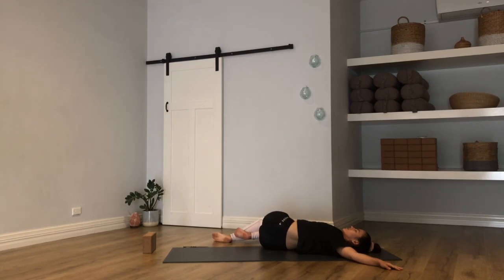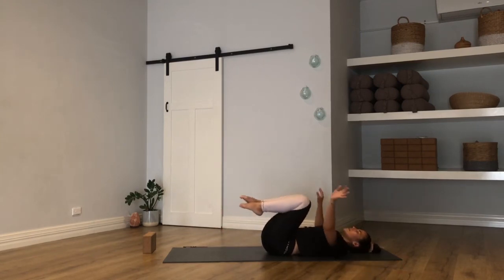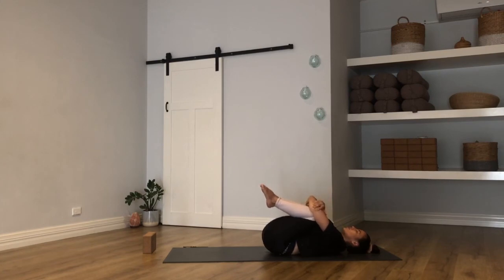One more breath in, one more breath out. Slowly coming back to center — unravel the legs if they were wrapped. Hug the knees back into the chest. Find that last bit of compression through the lumbar. A little rock side to side if you need. And then from here, we are on our way to Shavasana. Just start to release the legs, let them go long, separate them as far as feels right.